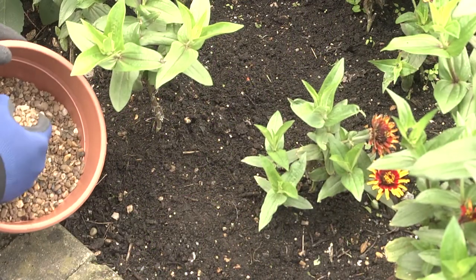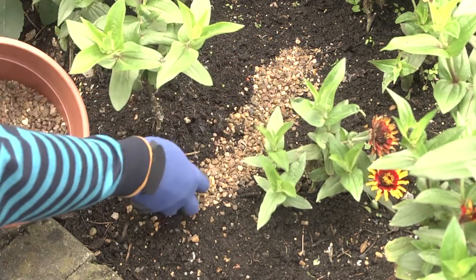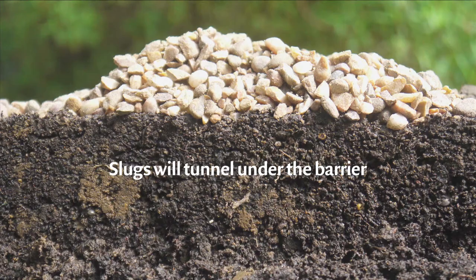Creating barriers around plants with grit, eggshells or other sharp materials isn't particularly successful. Most of the slugs that do most damage live in the soil, so they tunnel under the barrier and attack your plants.